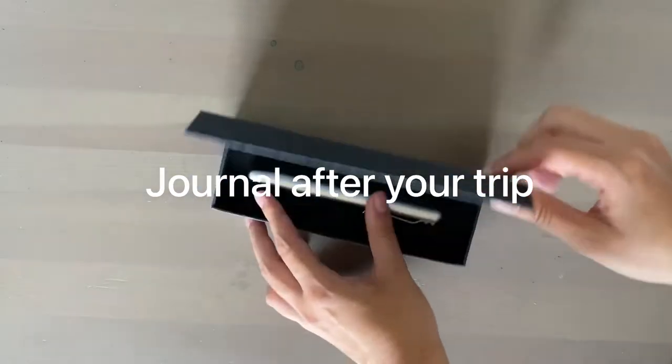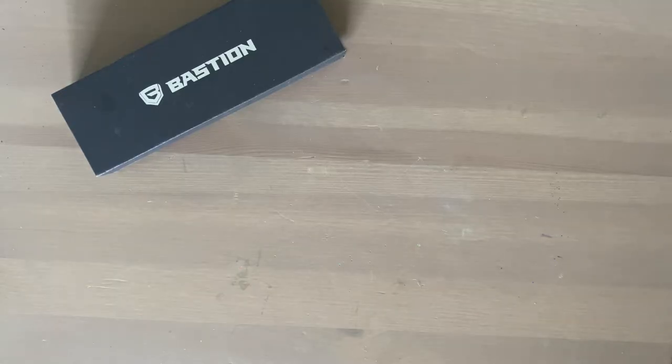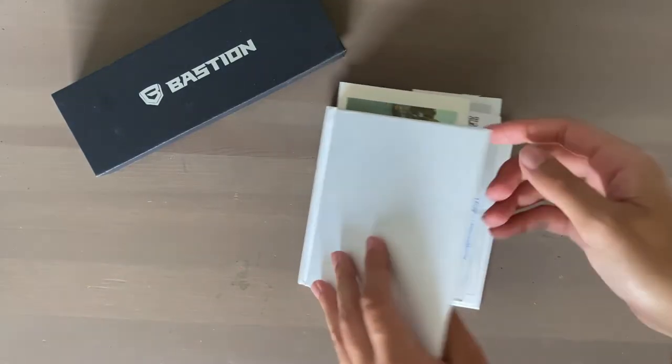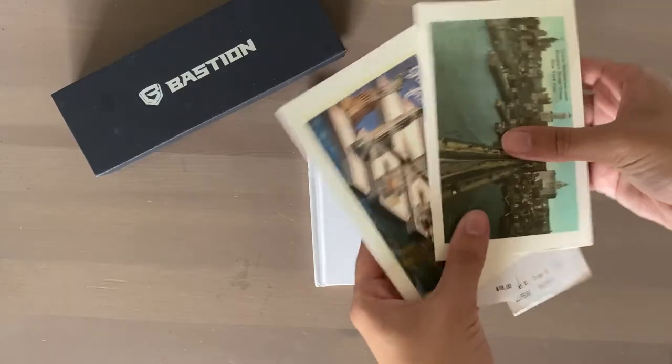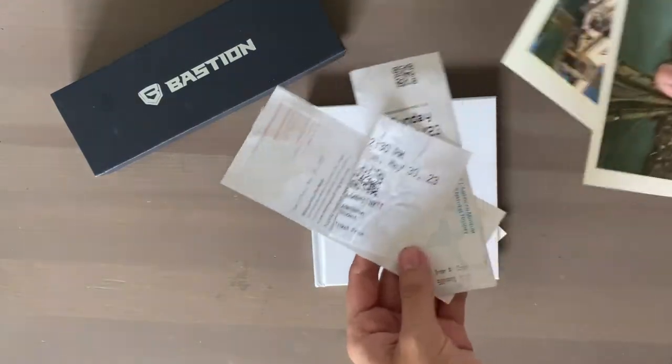But in reality you're probably going to make this art journal once you've returned home, just because all the business is gone and now you actually have time to make stuff in your journal. My biggest piece of advice on your trip is to just collect everything, keep it all in the journal, bring it back, and you'll arrange it later.